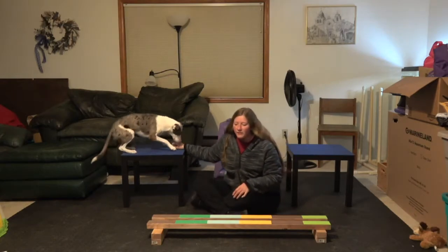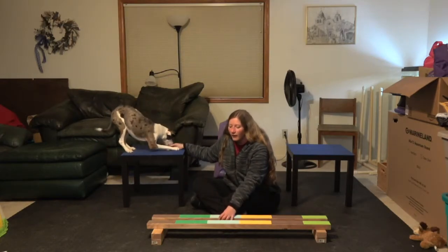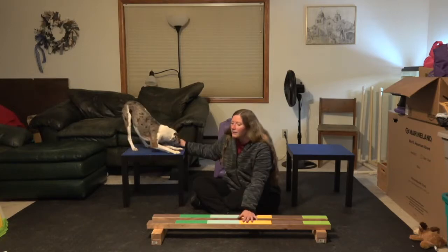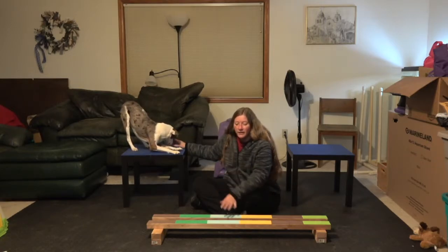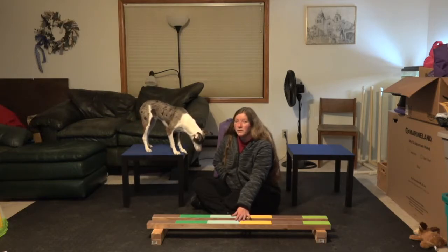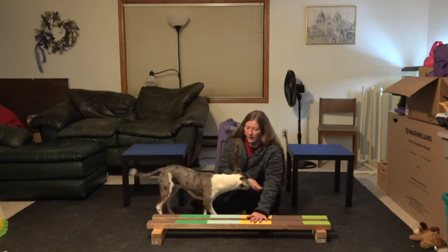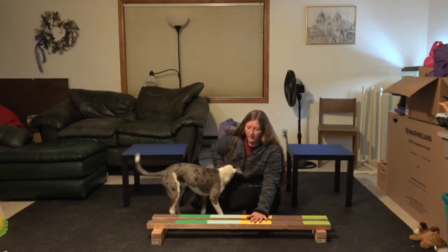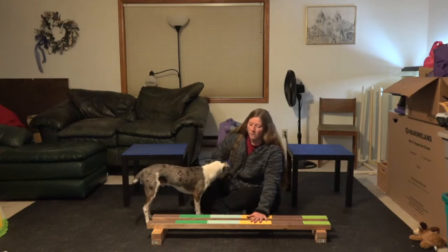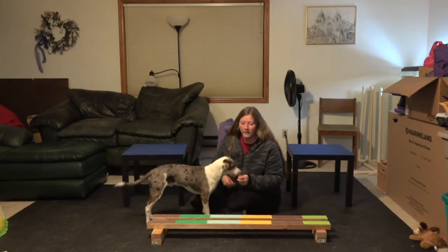I've got these boards just propped on a couple of two-by-three scraps that I had. Make sure whatever you're using is again non-skid so the dogs don't get scared if the boards slide. And all we're going to do initially is reward the dogs for any interaction with these boards on the ground. So if he goes and touches them at all, then I'm going to reward that interaction.